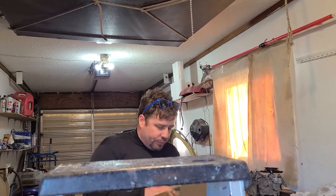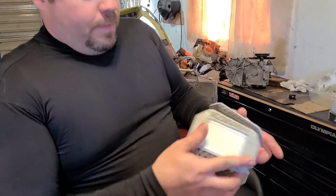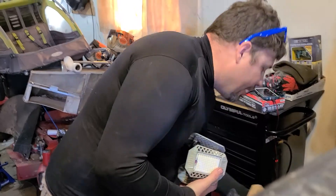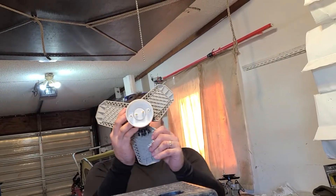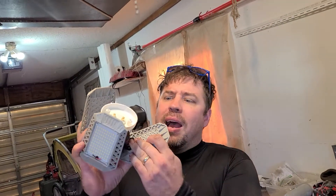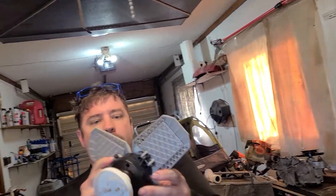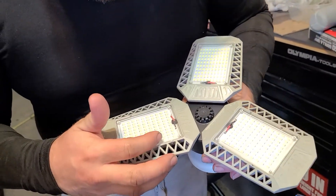So we're going to open these up. There's two of them in here. LED garage lights, basement, barn light, etc. Deformable — so you can shape them. You could put it in like this if your housing could hold it, or go like this. So you get three panels of LEDs — looks like 10 LEDs across, 10 down, so about 100 LEDs per panel.